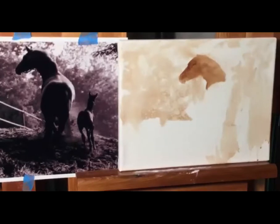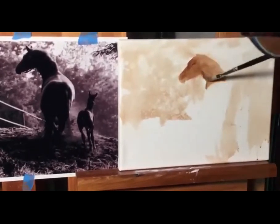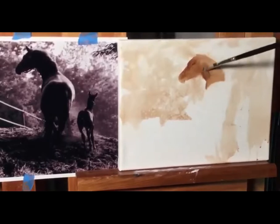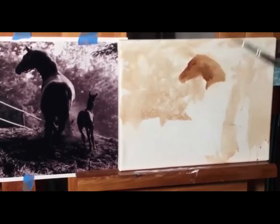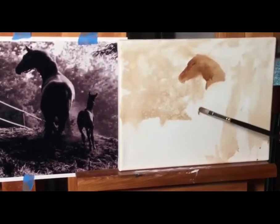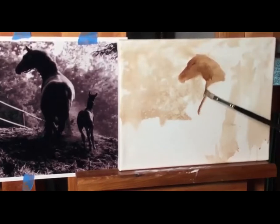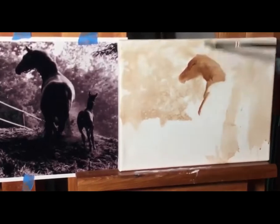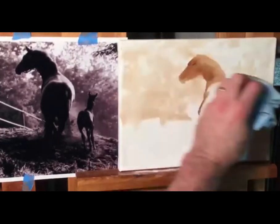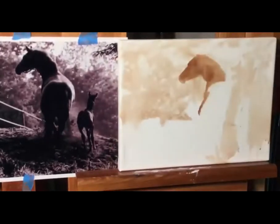I'm putting a little bit of turpentine with my paint just so it goes smooth and comes out. But if you use too much, then the paint's not going to stick. So if your paint's not sticking, it's probably because you have too much turpenoid on it. Brush-away technique.